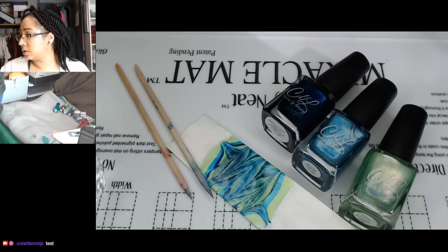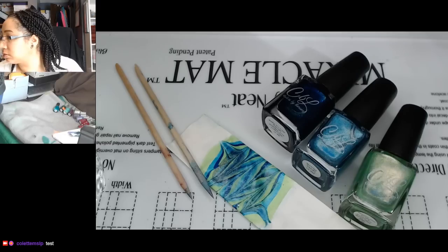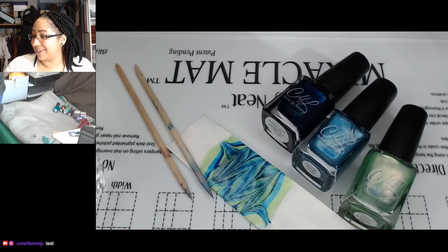I probably should close this. I've got a line going through my second monitor. That's no good. I hope it doesn't get any worse than it already looks.